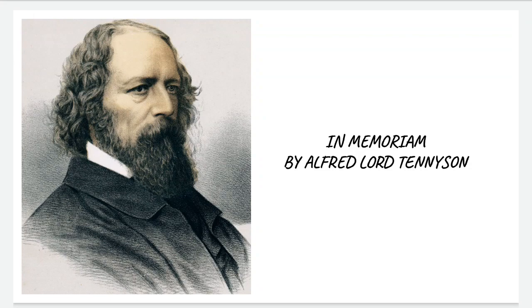The poem was written over the course of 17 years, from 1833 to 1849, and was finally published in 1850.